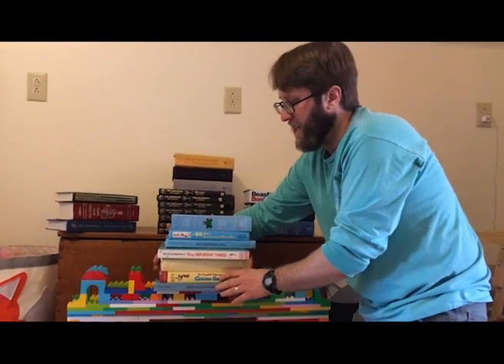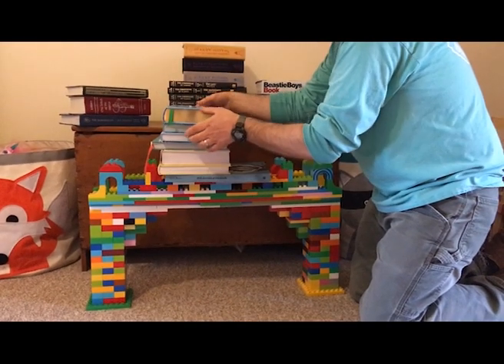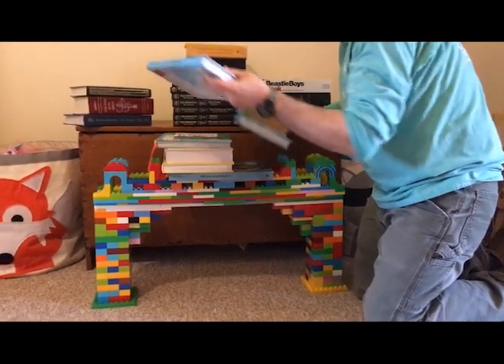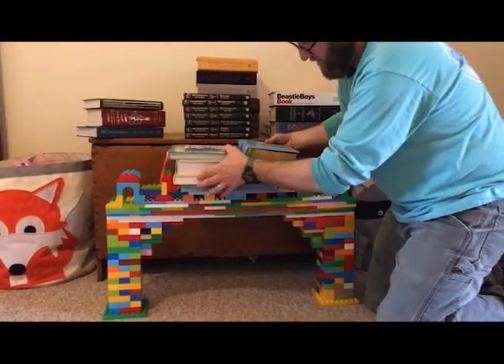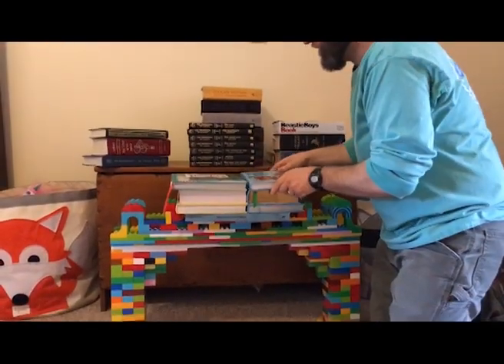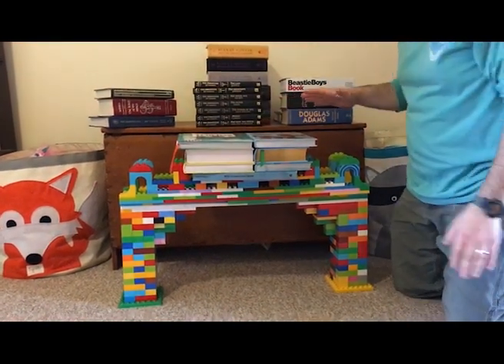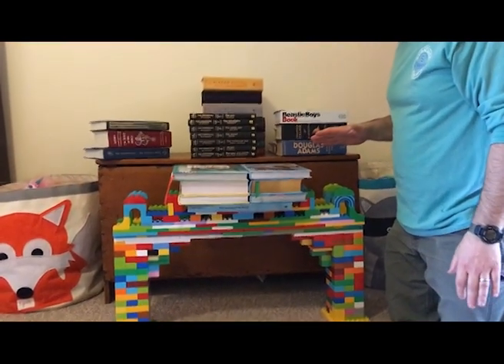I think I need to slide them around a little bit to make room for the other ones. Let's hope it doesn't break when I do that. Okay, that's about even. So that was 17.4 pounds.